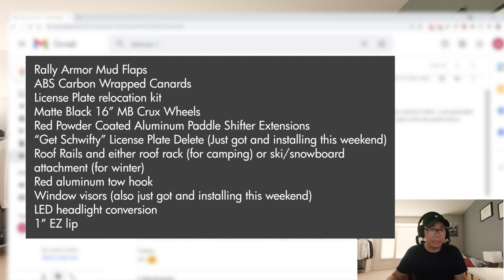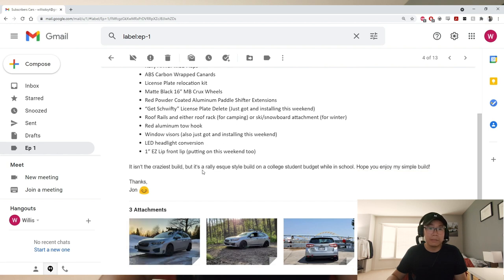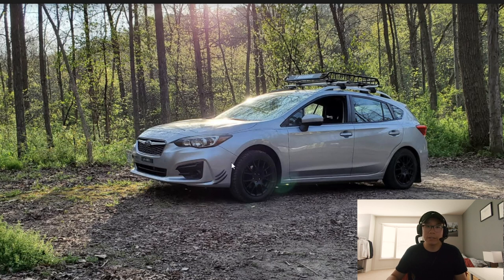Up next we have Jonathan's car. Quick mod list: matte black MB Crux wheels, some small aesthetic mods, carbon wrap canards, and an LED headlight conversion. It's a rally-style build on a college student budget — I feel you right there, I was just there not too long ago. Looks like he definitely goes skiing, using this car for its true purpose. The wheels definitely make a difference on this car, love the black and silver.